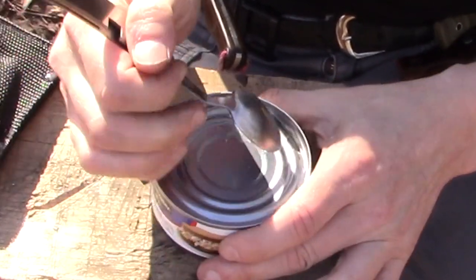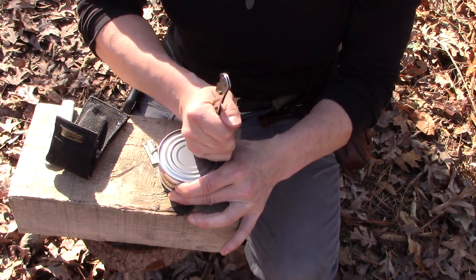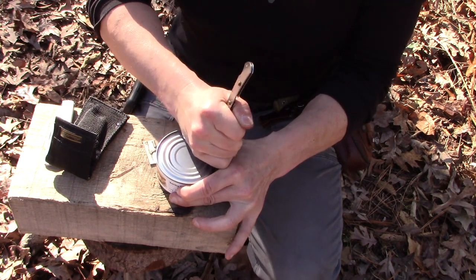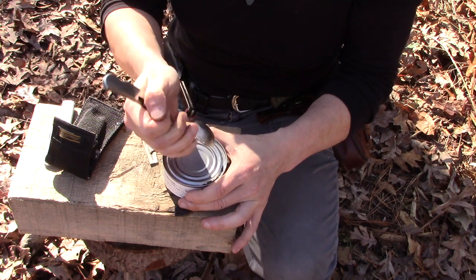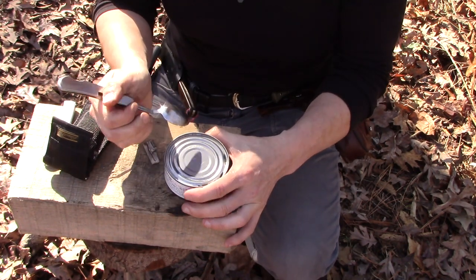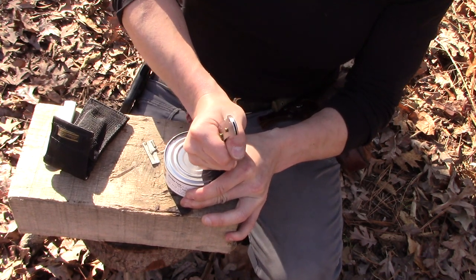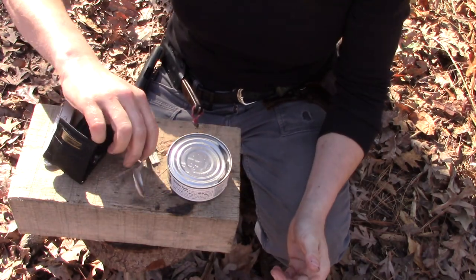I just broke through it. So you can see that now it's just a matter of working your way around it with the spoon on that open edge and cutting your way around it. Or conversely, you can just keep on rubbing it like that and make holes all the way across, then connect the holes.